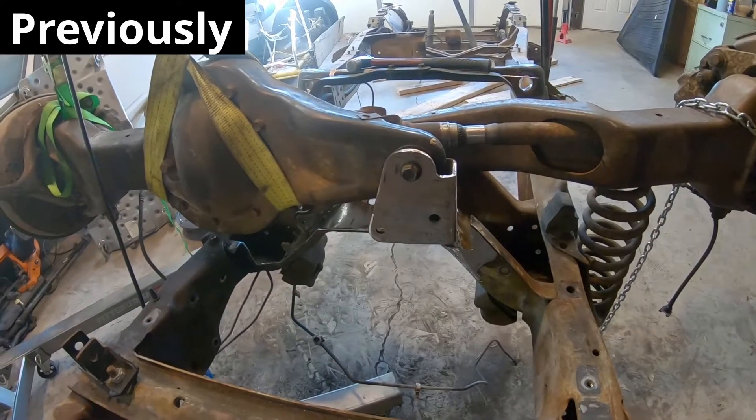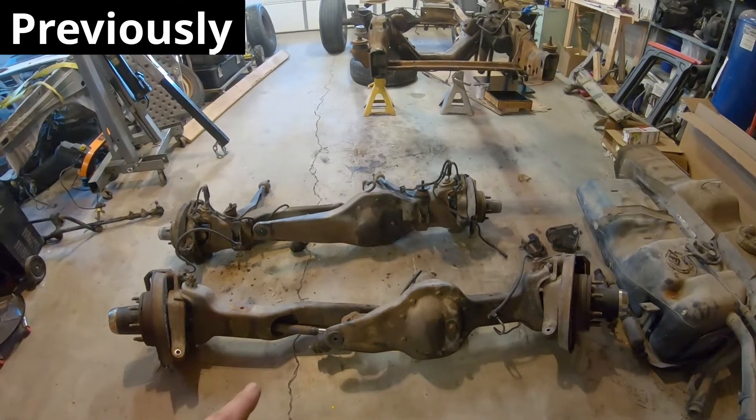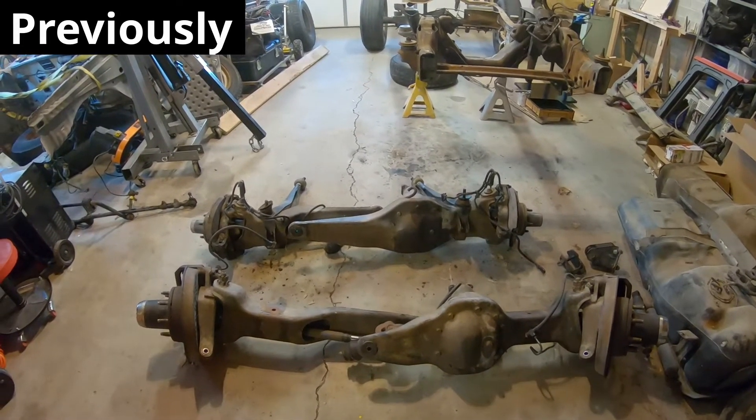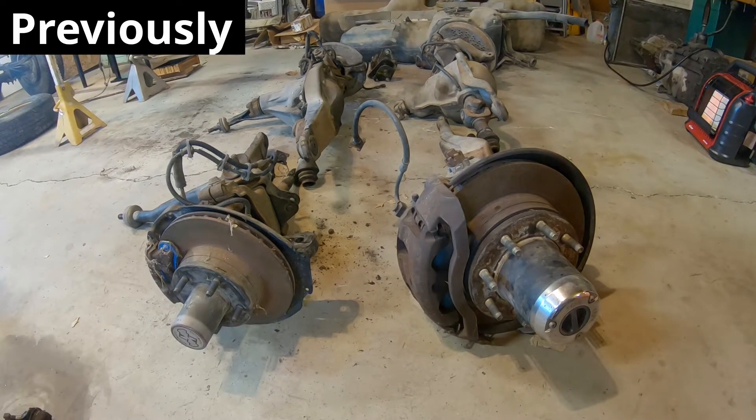In the last episode of Build Theory, we modified my Explorer chassis to accept a heavy-duty 8-lug independent front suspension axle, which will support the heavy Cummins diesel engine that I'm swapping into this small 4x4. In this episode, we will be designing and fabricating some custom linkages to help locate this axle under the car.